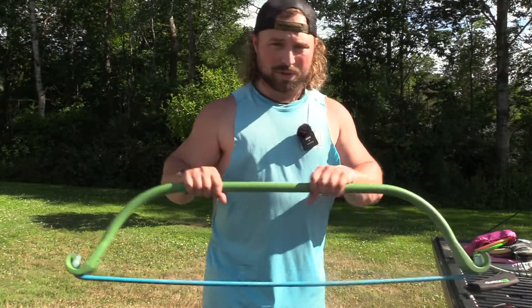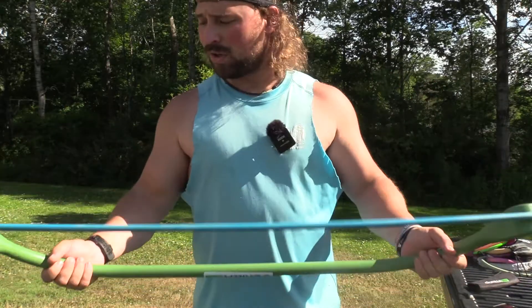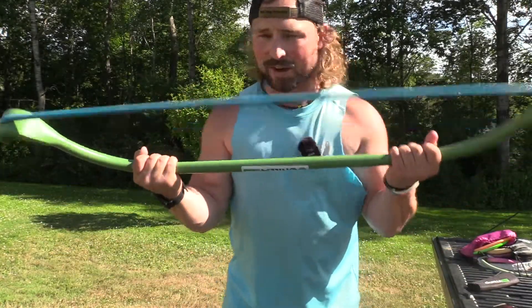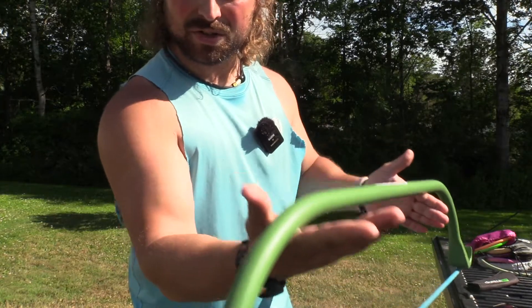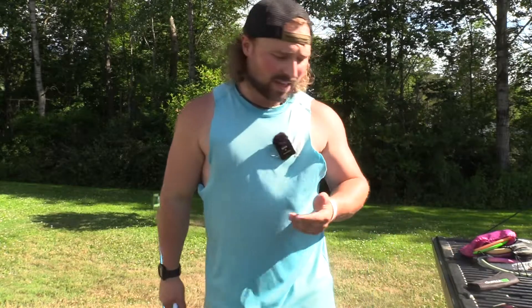If you haven't seen the Blue Collar Outdoors channel or any of my Gorilla Bow workouts, they were with the OG, which is a thicker gauge bow. You can also have more than one band on it. This is just going to be the Lite, which I really like for biceps. What I do is get my hand right in there, just like that, because that allows you to keep your hand open.